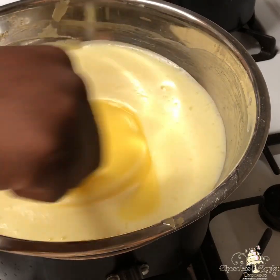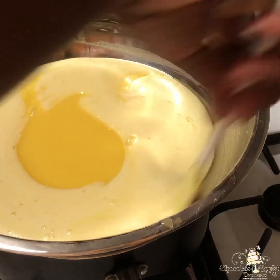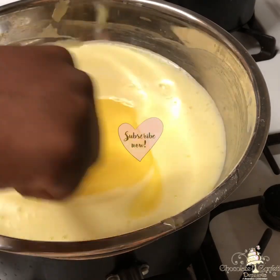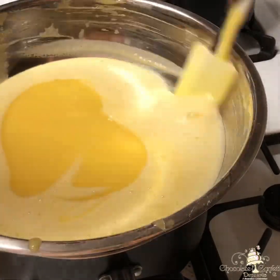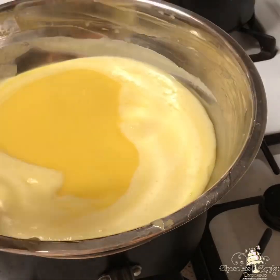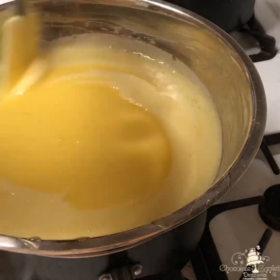A single batch is going to take you about 10 to 12 minutes of constant stirring. Because this was such a large batch, it took me about 20 to 25 minutes, so I will be speeding this up for you since I know you don't want to watch me stir for 25 minutes. Just make sure that you are constantly stirring your batch no matter how much you're making, so you don't have scrambled eggs.